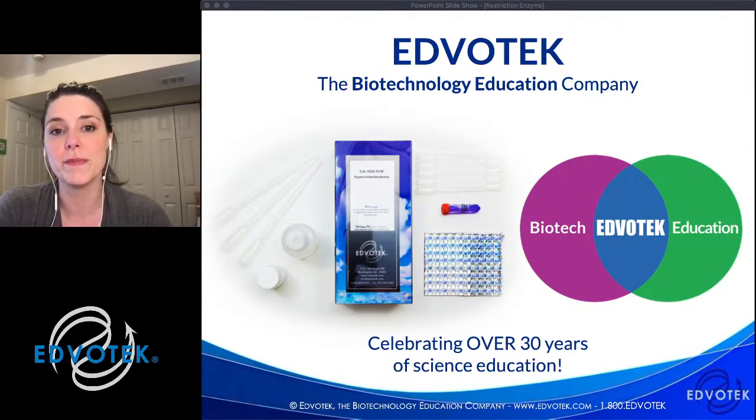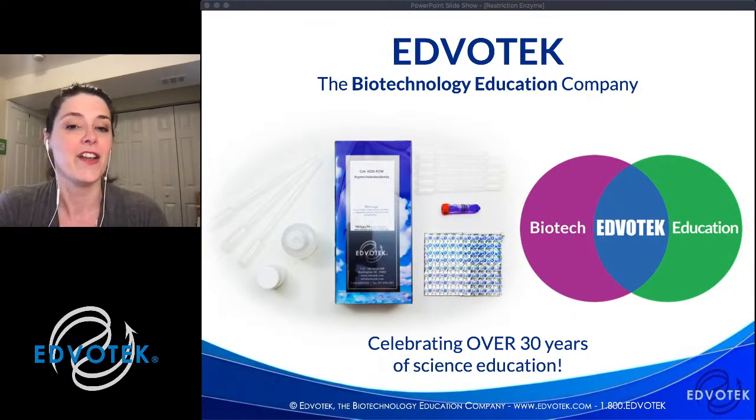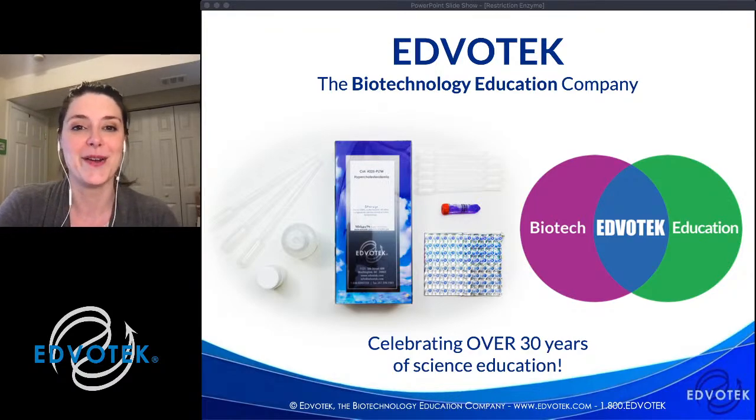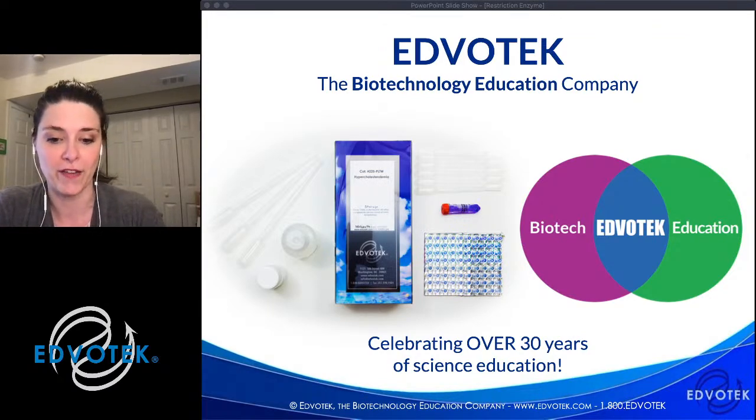We really work to make biotechnology accessible to all labs, whether it's research, outreach, biohacker, homeschool, or classroom teachers — we want to make biotechnology accessible for everyone.